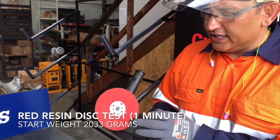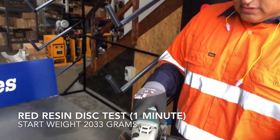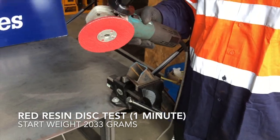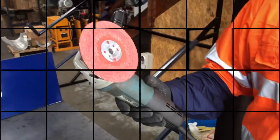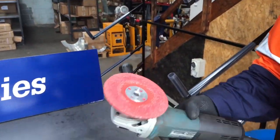On to our next trial product. It's a red resin fibre, again 36 grit, 3M rigid backing pad. Let's finish with the red resin fibre and go and weigh it.